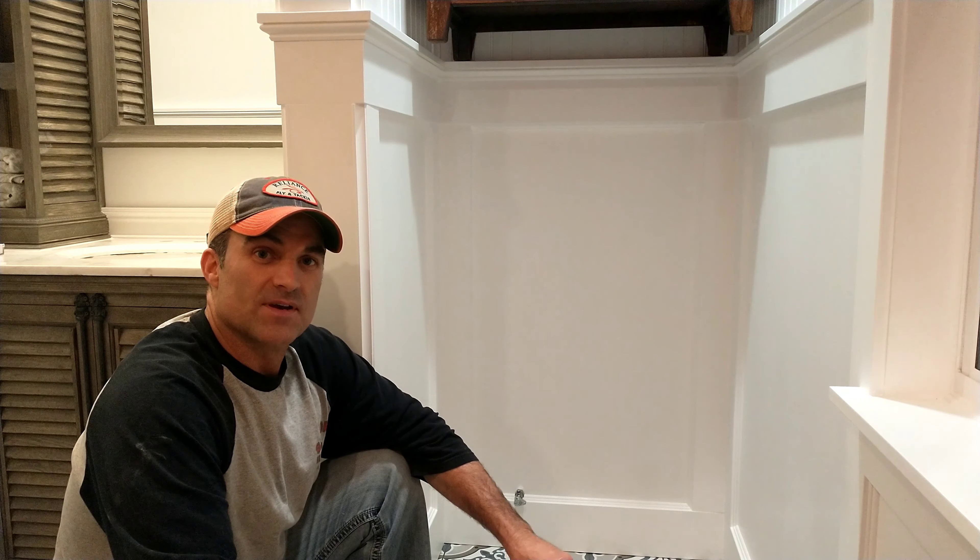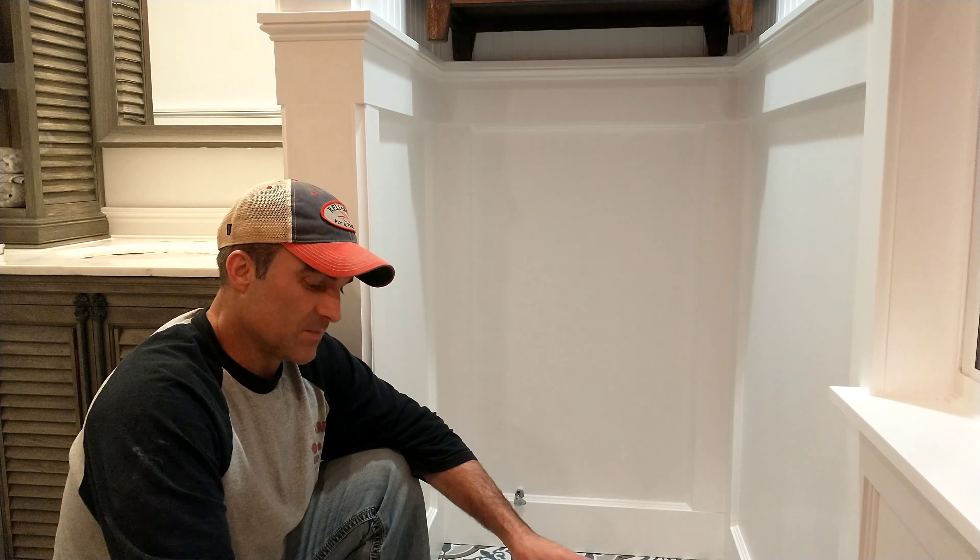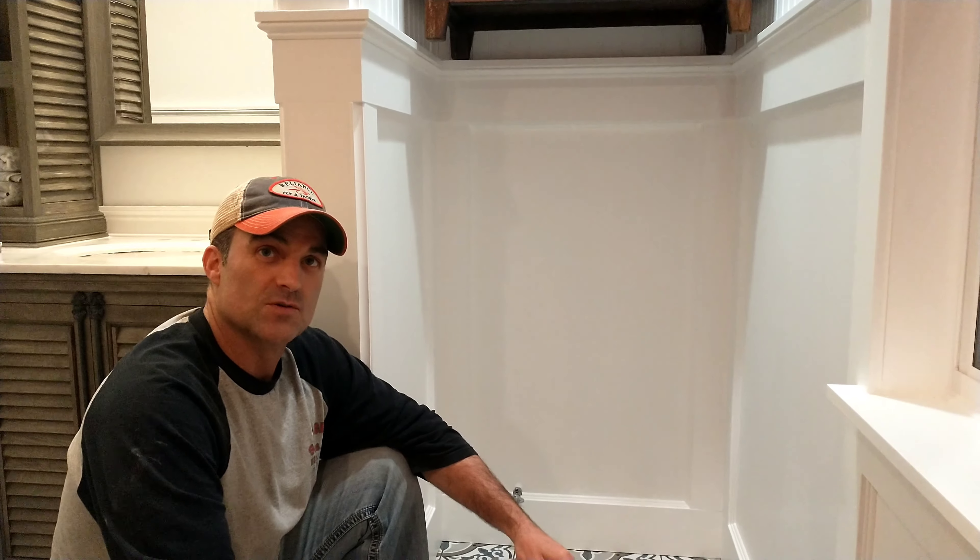Hi, welcome to You Can Do It. I'm Chris and today we're going to be installing a Kohler two-piece toilet.